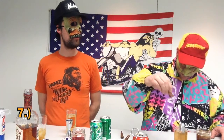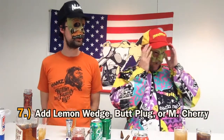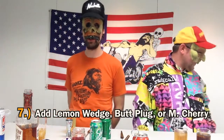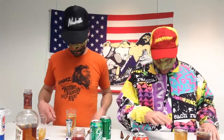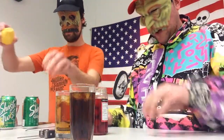Step number seven: add a lemon wedge, butt plug, or maraschino cherry. 'M cherry' actually stands for maraschino cherry. I'm going to add a maraschino cherry to the cream soda Confederate Highball, and I'm going to add a lemon twist to the other one.